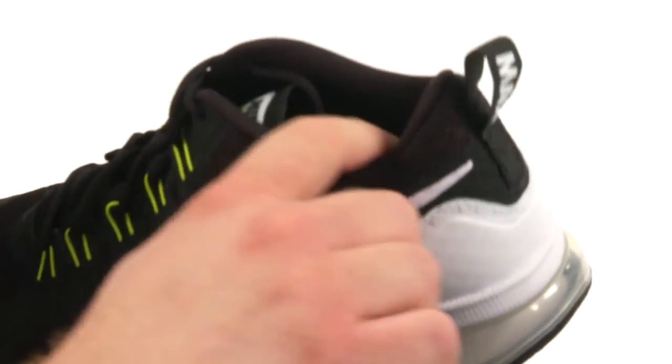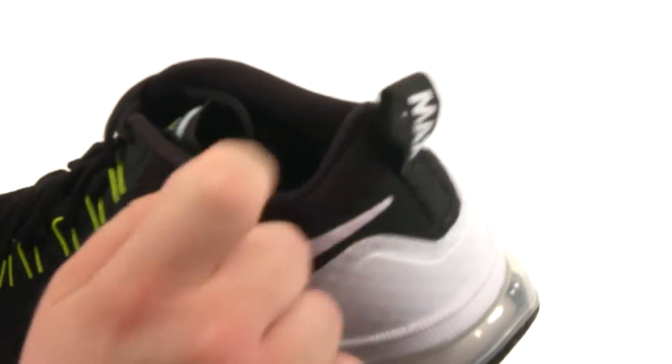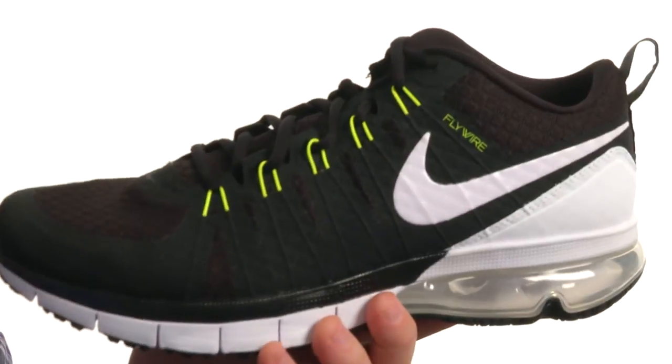There's a lace-up closure to provide a proper fit. You've got a lightly padded collar and tongue for added comfort, and a pull loop at the heel for easy on and off.